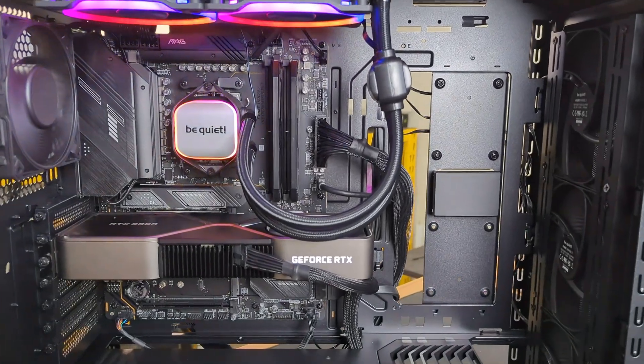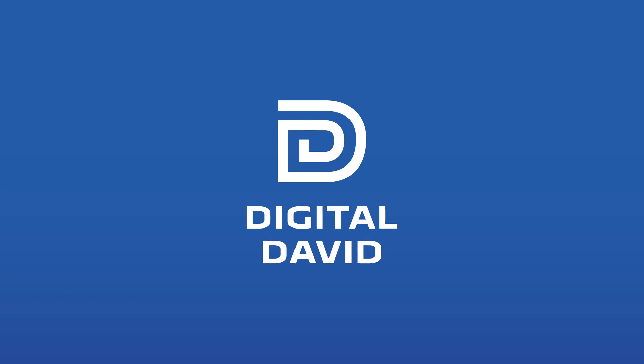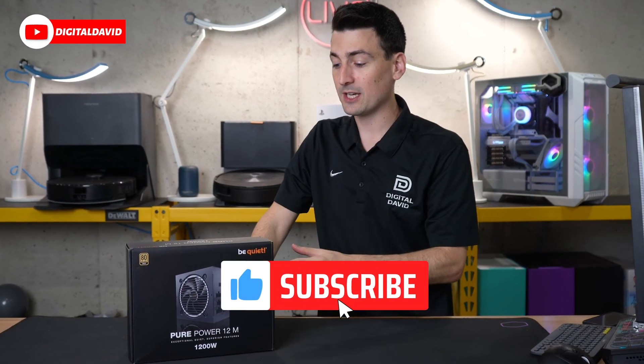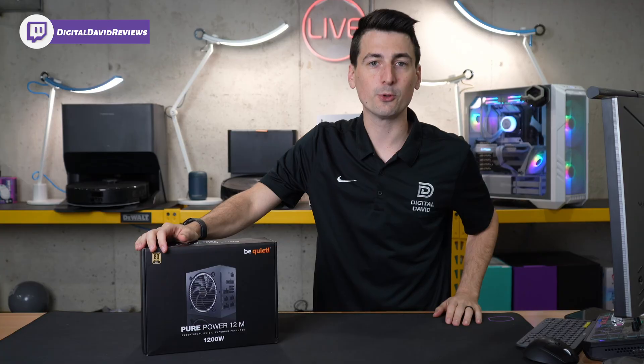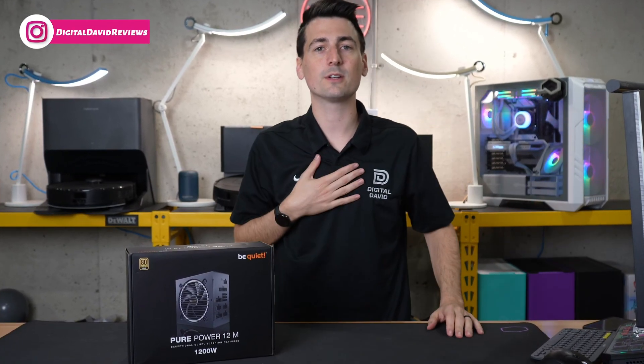Looking inside the build, you'll see our power cords and cables connected. Hey everyone, Digital David here. Today in this video, I'm going to be checking out the BeQuiet Pure Power 12M 1200W power supply. I did receive this sample directly from BeQuiet, but any opinion expressed in this video is strictly my own.